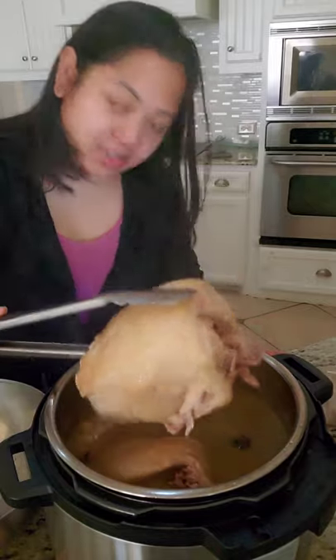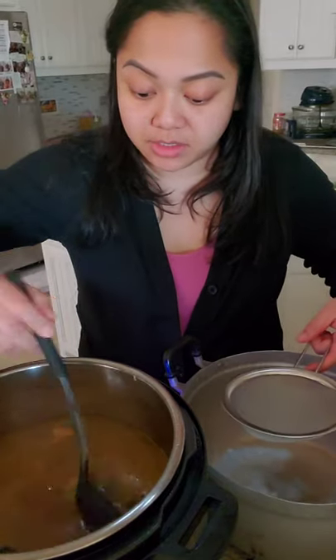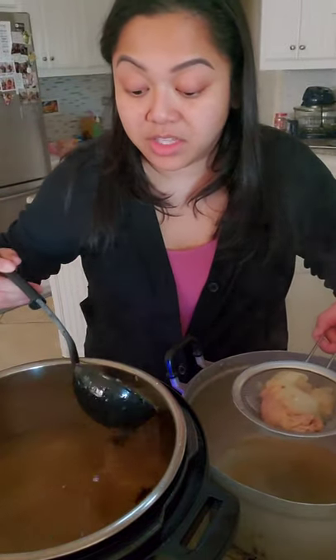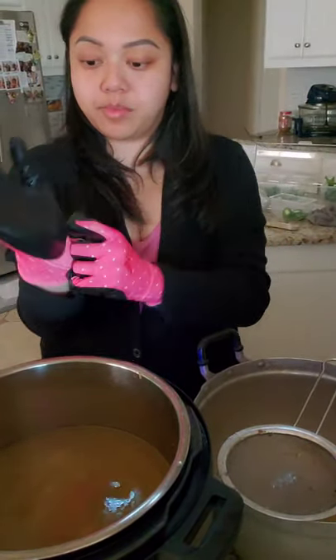Yeah, it's just going to have to fall apart. I'm going to move this apart first. That bone just fell apart — wow, look at that. This looks good. This is the only thing I got, so we're just going to use this. Look at all that. Oh, that's the chicken neck. If you wanted your broth to be less fatty, you could have cut all the skin off before you cooked it, but I wanted the flavor.